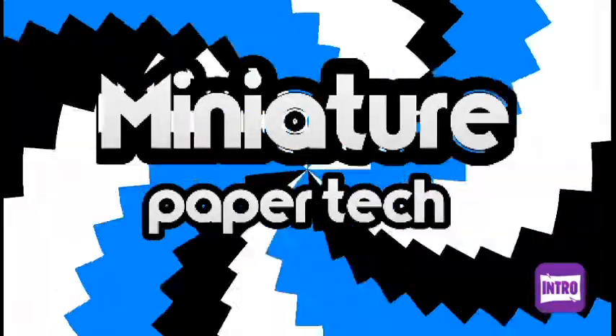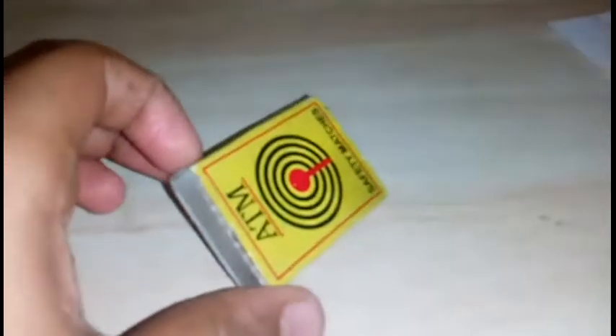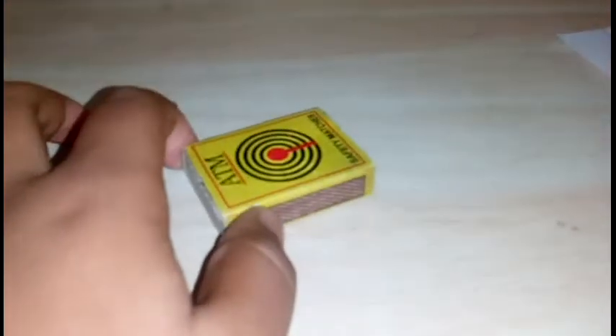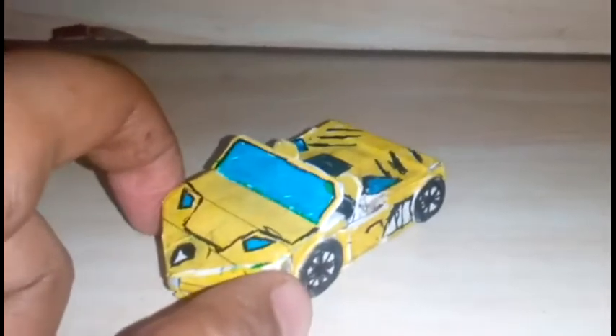Hello friends, today I am going to show you a creation from Matchbox. So let's go. It is a simple matchbox. I turned this matchbox into this — a Lamborghini Aventador.